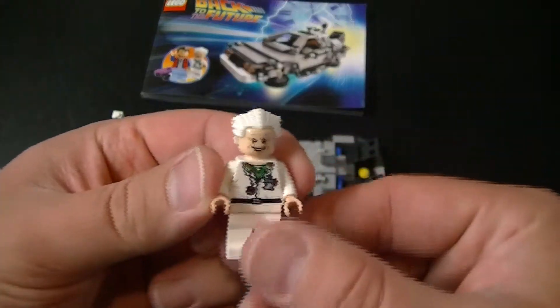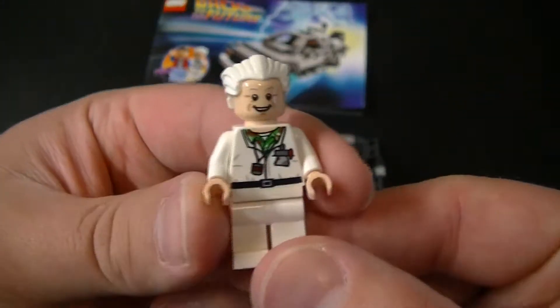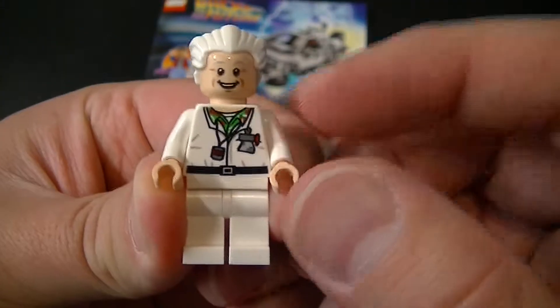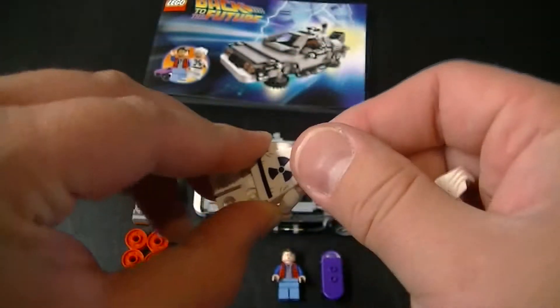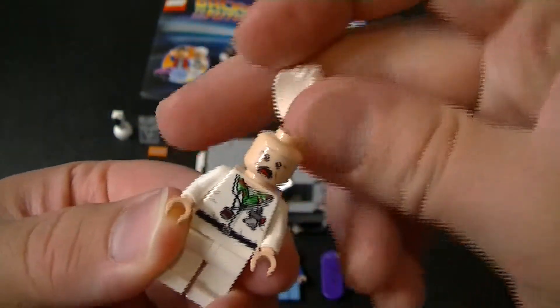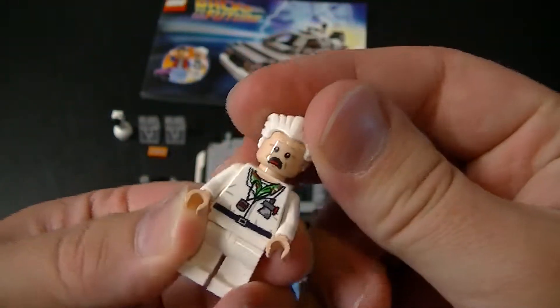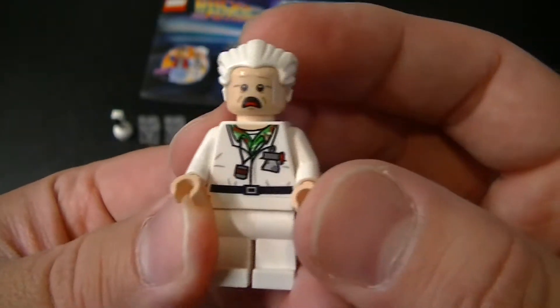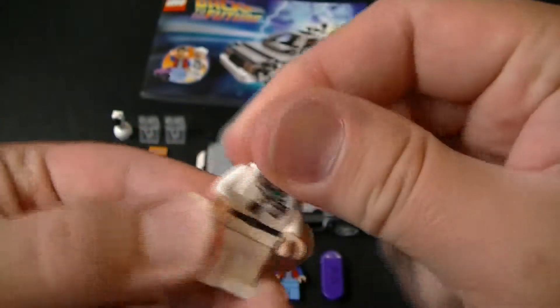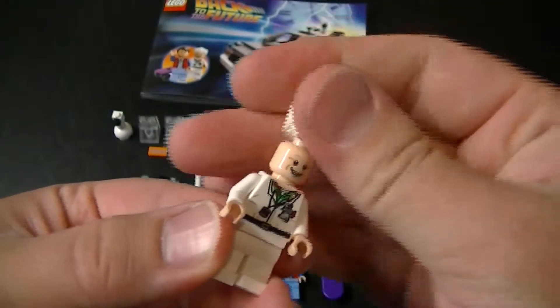Obviously you've got Dr. Emmett Brown, and he's wearing his outfit from the beginning of the first Back to the Future movie. He does have a reversible face — Great Scott! Run for it, Marty!